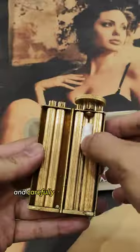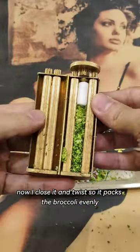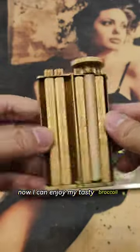First I take my broccoli and carefully place it into the Zato Broller. Now I close it and twist so it packs the broccoli evenly. Then I add some baking paper and twist again until it disappears into the Zato Broller. Now I can enjoy my tasty broccoli sticks.